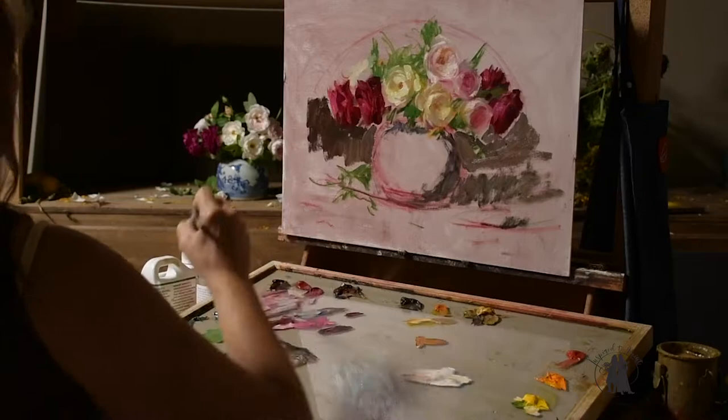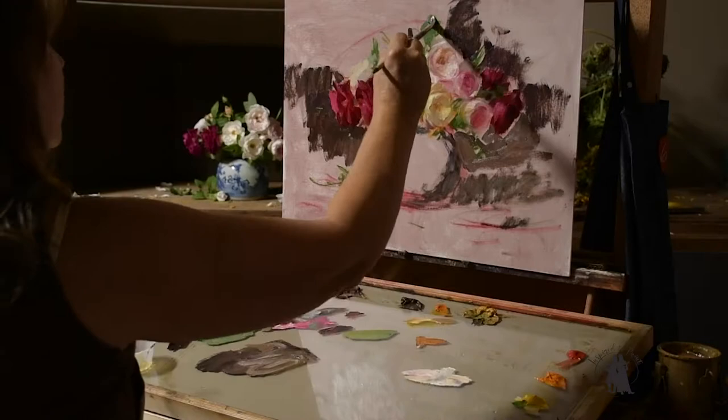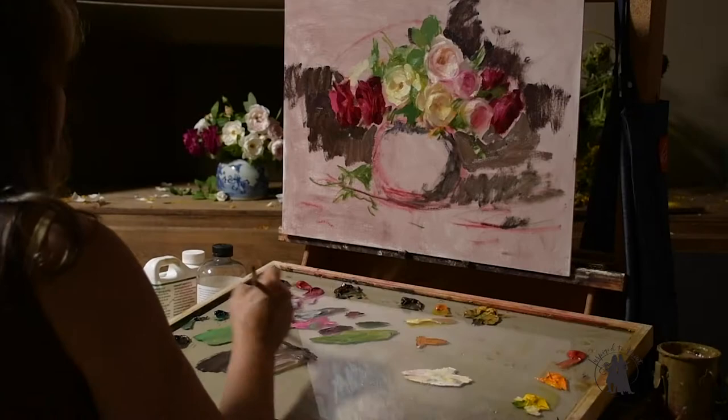The background colors I use a lot are ivory black, yellow ochre, and alizarin crimson. Between those three, which are basically primaries — ivory black leans to a blue — so I have a red, yellow, and blue, and I can make a number of different colors. If I have more black and yellow ochre I'll have more of a greenish background. More black and alizarin gives more of a burgundy. More alizarin and yellow ochre gives more brown.